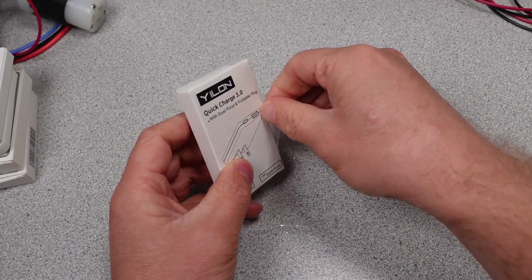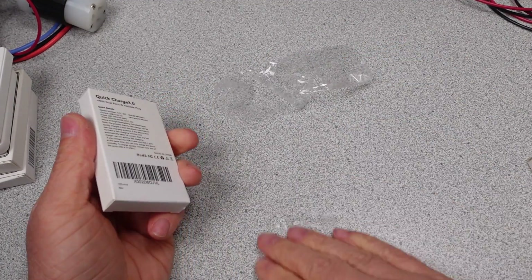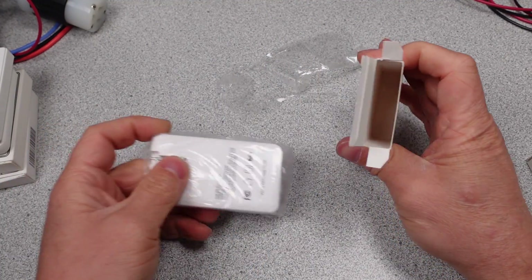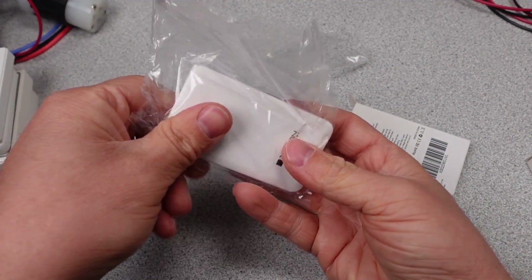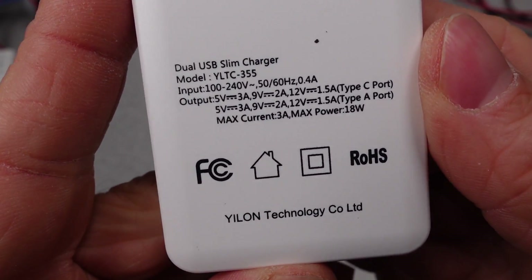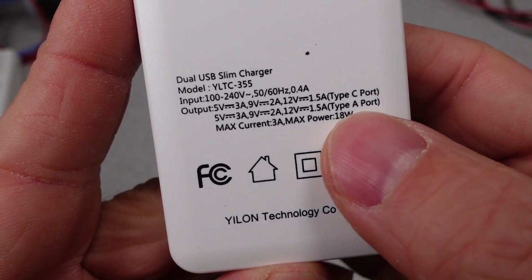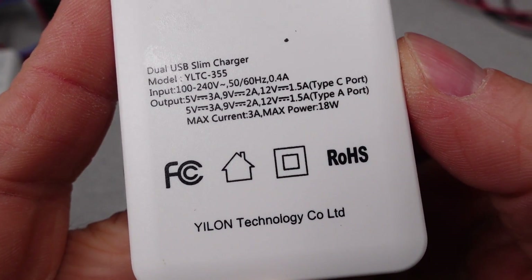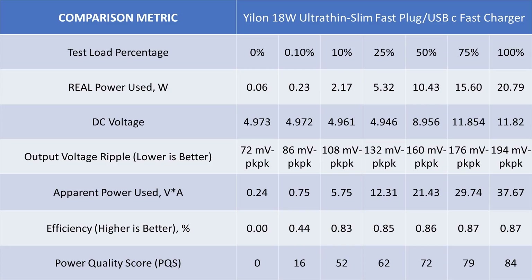The Yelon 18W Ultra Thin Slim Fast Plug USB-C Fast Charger with model YLTC-355 is up next. Very compact and simple packaging. The adapter has a USB-C port and a USB-A port — no safety listing, no energy efficiency mark; typical cheap power adapter. For modes of operation it has 5, 9, and 12V fixed USB 3.1 Power Delivery modes on the USB-C port, and no programmable power supply mode. The data is just about the same as the first two: okay efficiency, ripple on the high side, idle not terrible. It does meet energy efficiency requirements. If this were feel-o-vision, you'd realize this adapter feels like it has nothing inside of it.